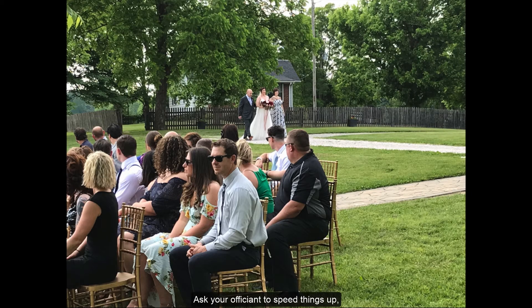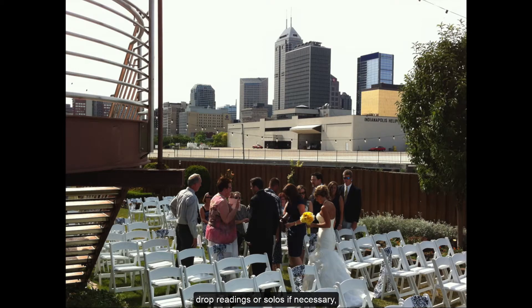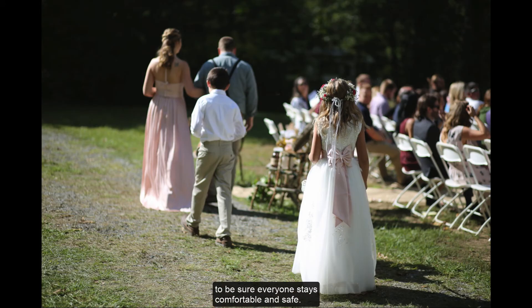Ask your officiant to speed things up, drop readings or solos if necessary, to be sure everyone stays comfortable and safe.